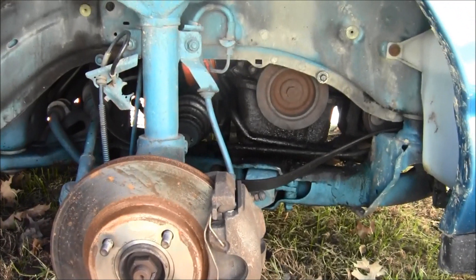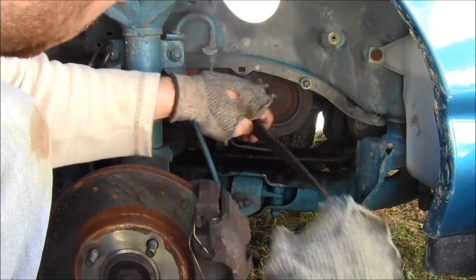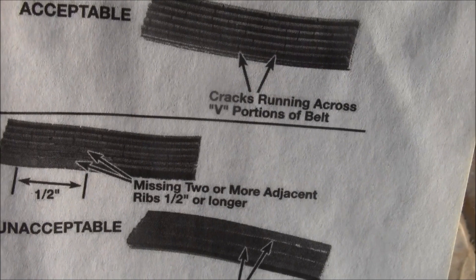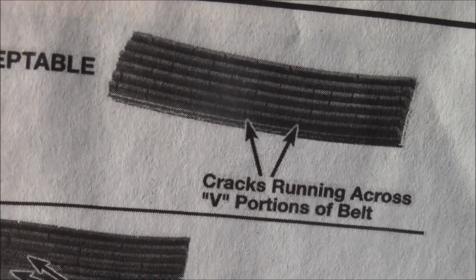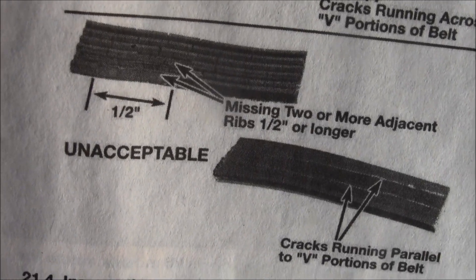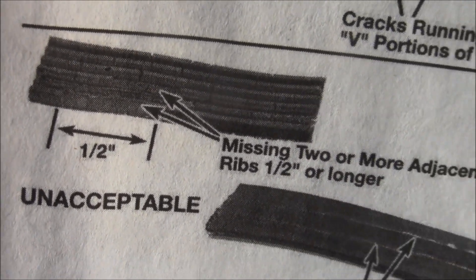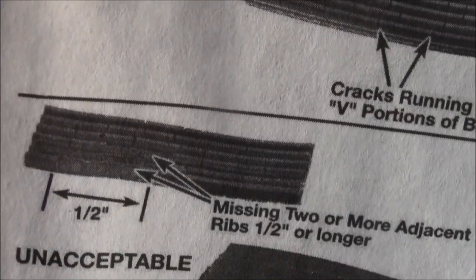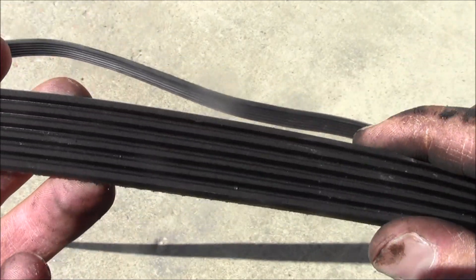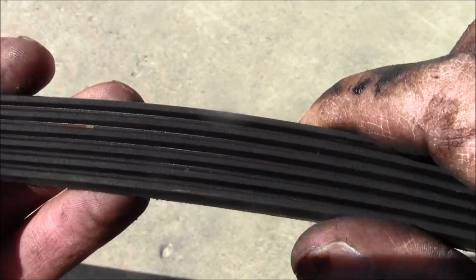Let's look at that belt. You want to inspect your belt - make sure the ribs are okay, there are no issues. You can check the back of your manual. Acceptable: cracks running across the portion of belt - that's acceptable. Unacceptable: missing two or more adjacent ribs half inch or longer, or cracks running parallel to the portion of belt. I don't see any cracks - there's one crack but it's not too bad, just one little crack, it's not a deep crack.